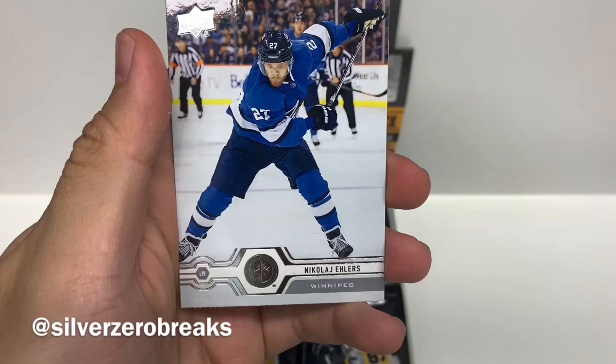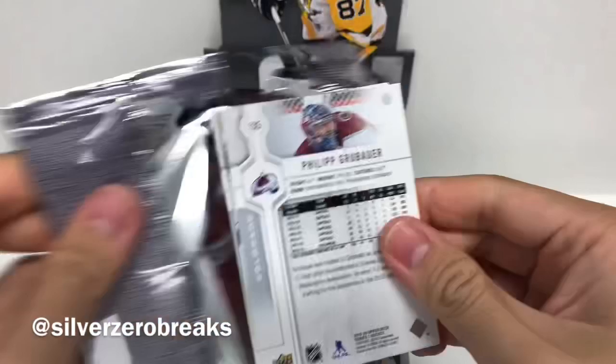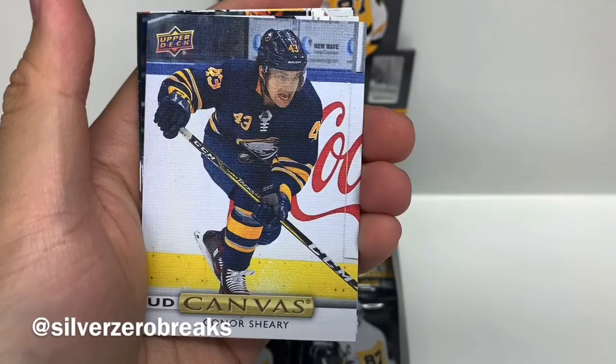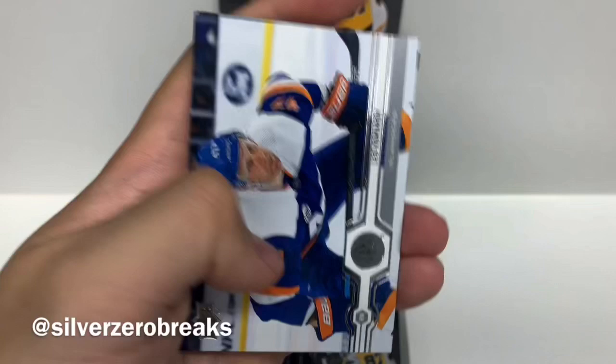Pack number three. We got Brett Pesci, Kyle Turris, Jakob Silverberg, Josh Morrissey. And we got a UD Canvas of Connor Shiri. I really do like the UD Canvas cards — they have a really nice, unique feel to it and generally look pretty nice. We got Leo Komarov, Nolan Patrick, and Philip Grobauer.